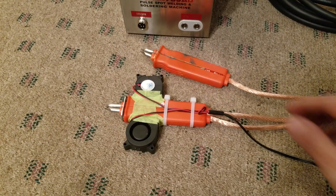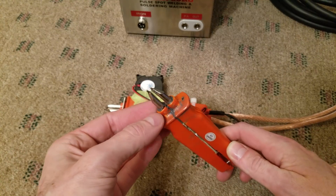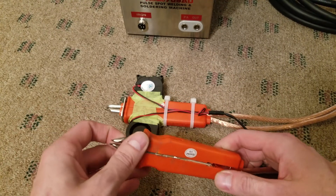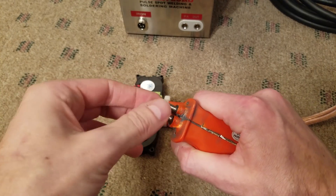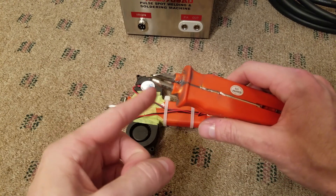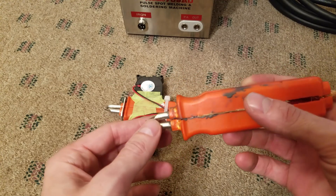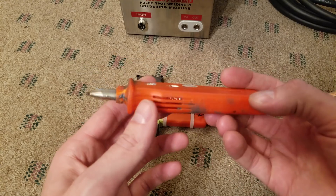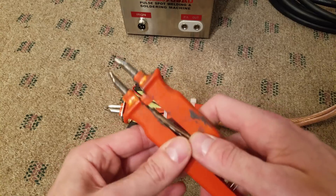These are my two welding pens. This was the original one that came with it. It got so hot that it actually melted these terminals loose in here, and I thought I would fix it by putting some JB Weld in there to hold them in place, which of course lost the springing effect going in and out. I figured I would still be able to put enough pressure down — you can see how that ended up. It does not work anymore, and I just wasn't getting consistent welds with it.